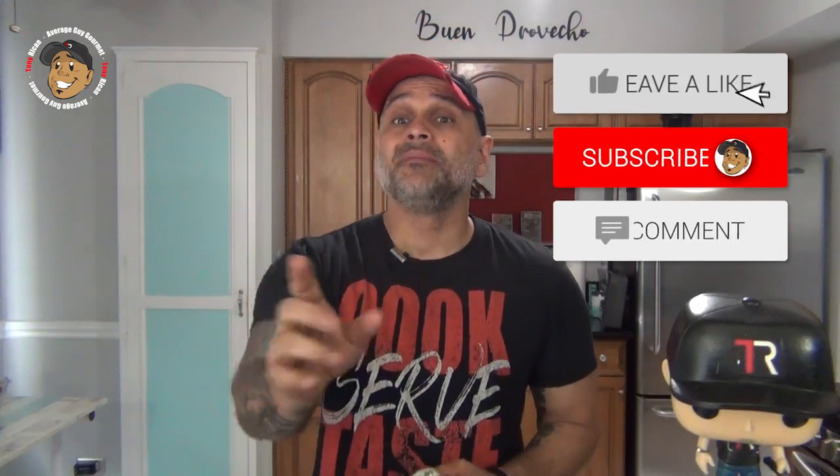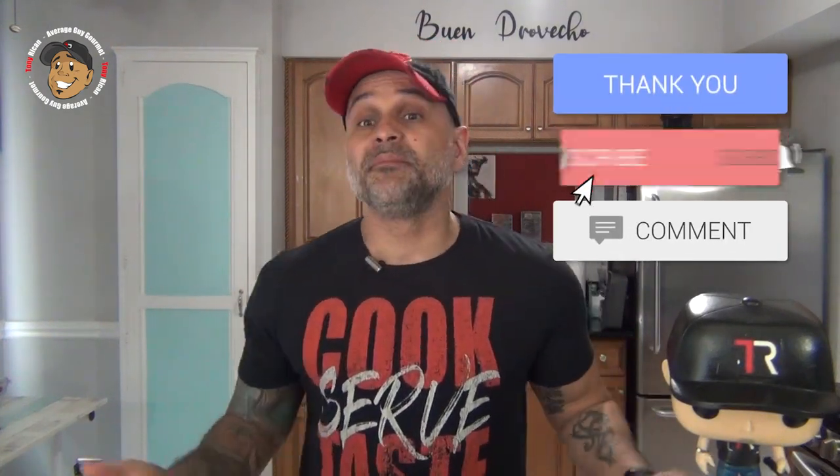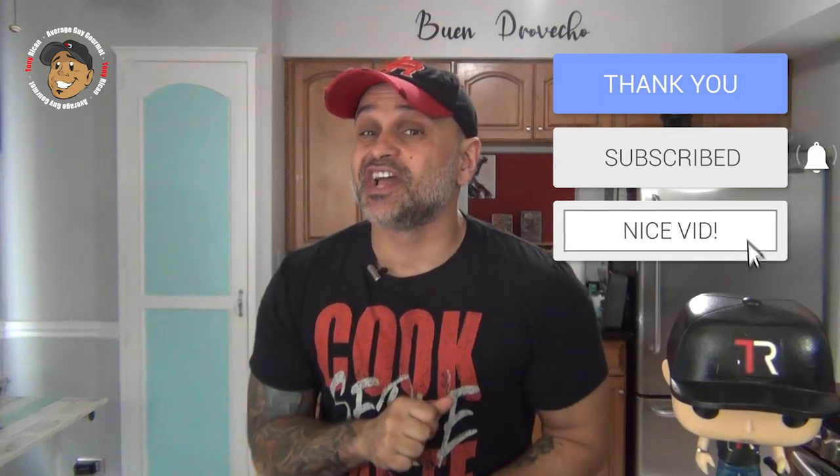So if you like, share, and comment on the video down below, for complete step-by-step printable instructions check out AverageGuyGourmet.com. Head over to my Patreon and consider subscribing to help keep this content rolling out. Subscribe to my YouTube channel, give this one a try, and we'll see you guys next time.